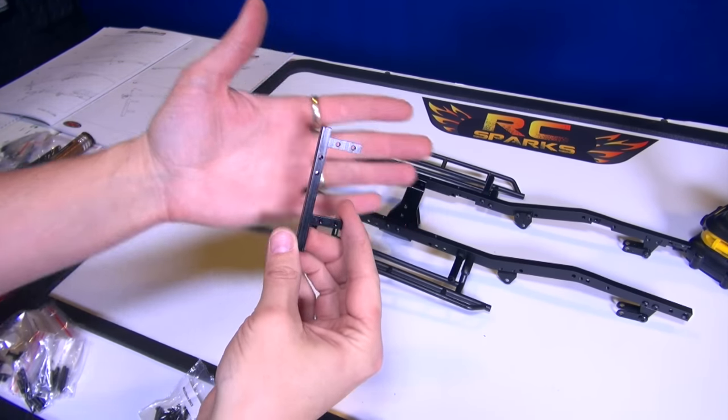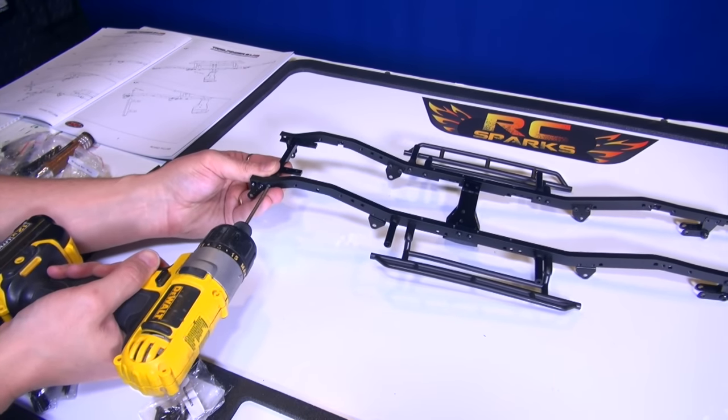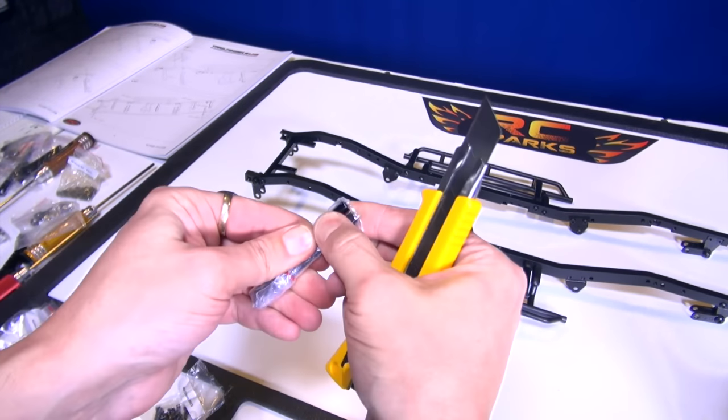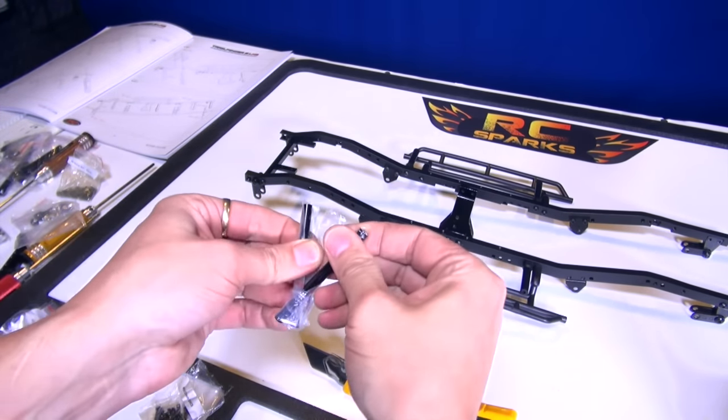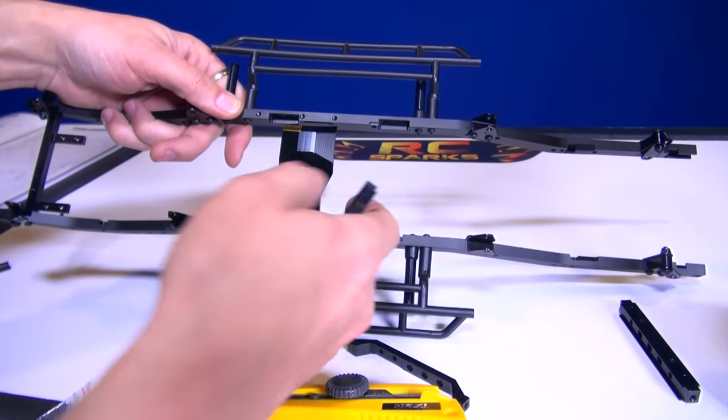First servo brace right here — it's going to slide into the countersunk holes. Some more chassis brace. These are just two tubes. I'm going to flip up the chassis. We can see a countersunk area here and here.